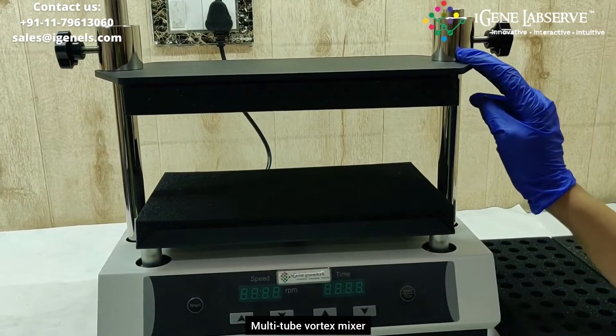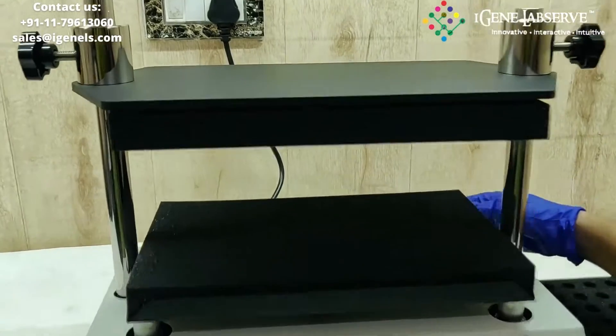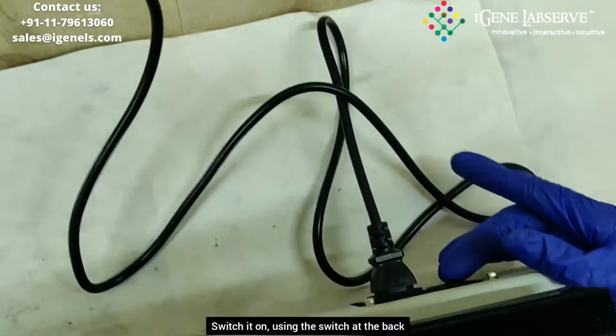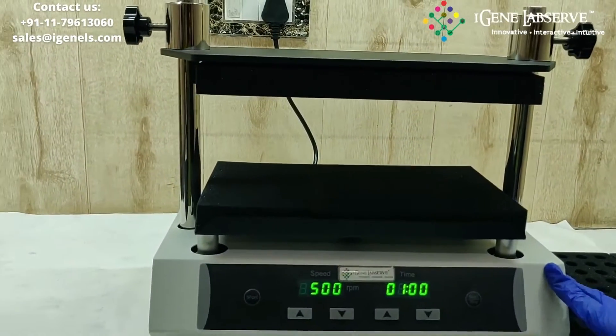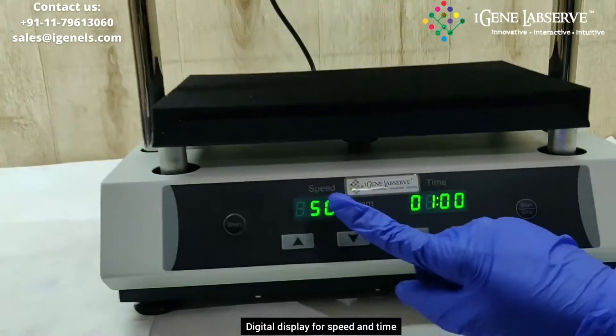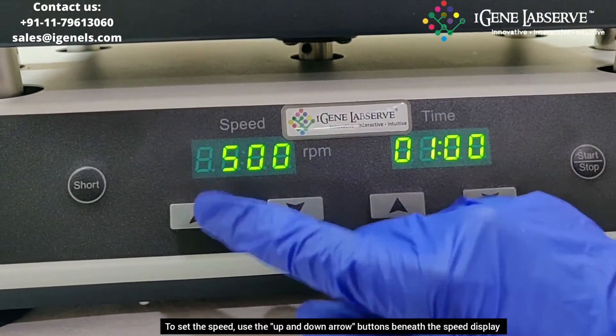This is iGene's multi-tube vortex mixer. To turn this on, you have to switch it on from the back side. This is the display — it displays the speed as well as the time.